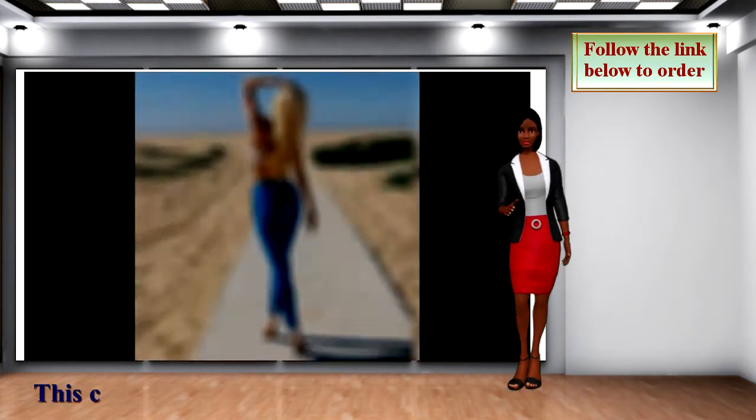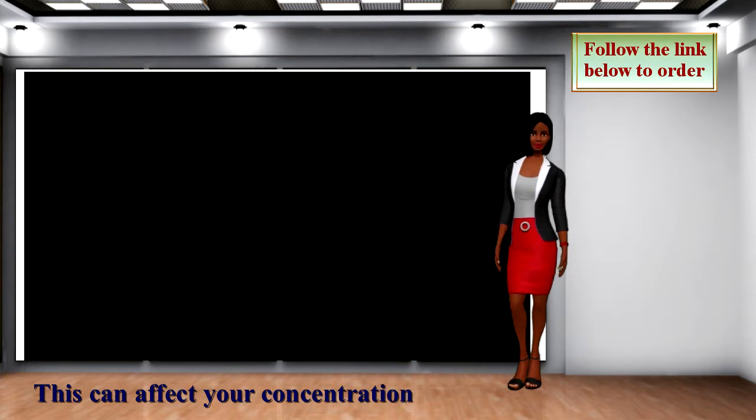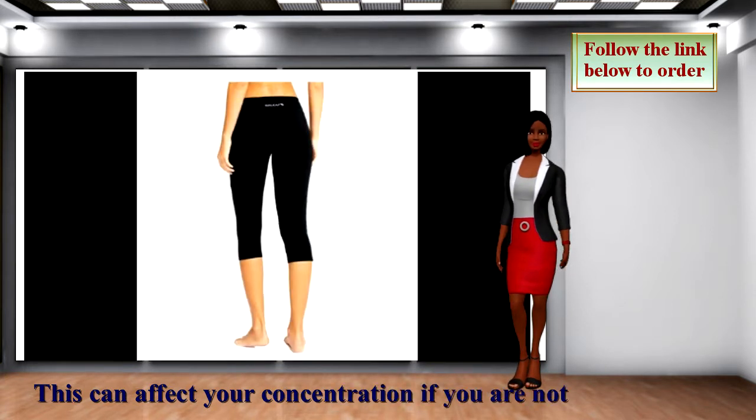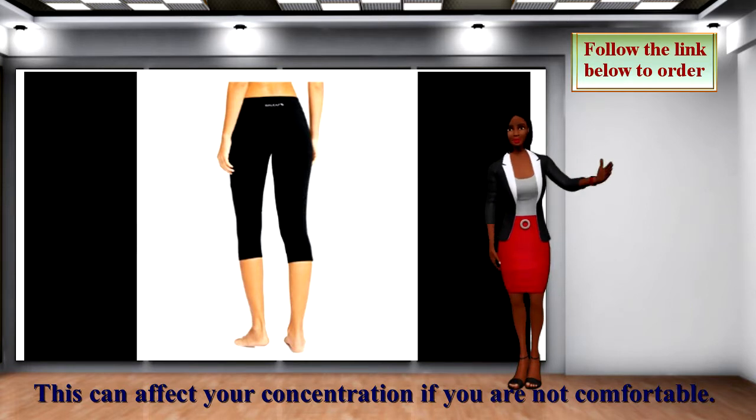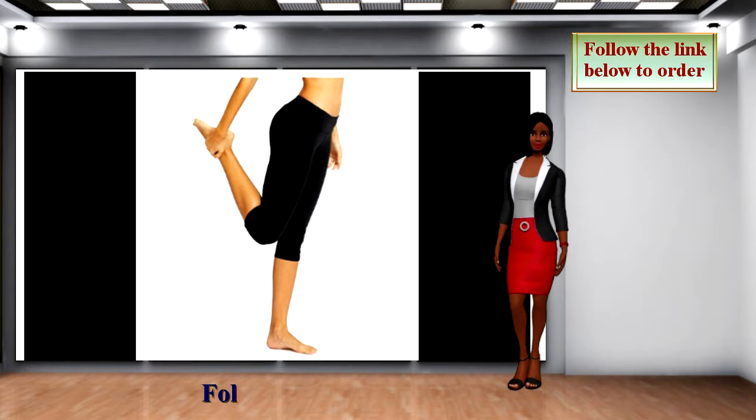Baleaf Yoga Capris, Shorts, and Pants are four-needle sewn with stretchy and skin-friendly fabric. The stretchy material offers you a great range of movement. They keep you unrestricted while you make bends and stretches.